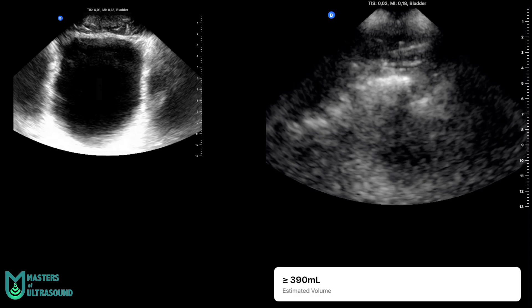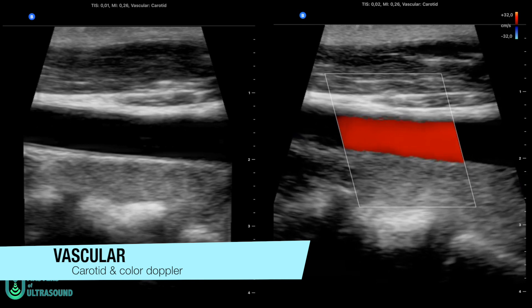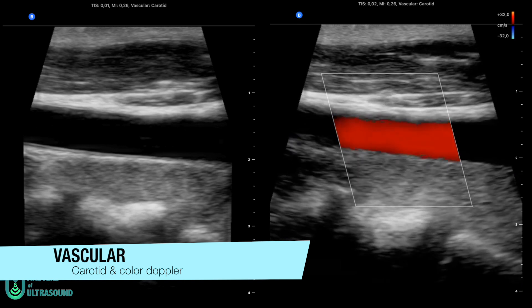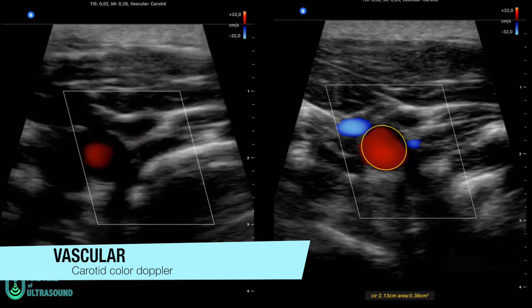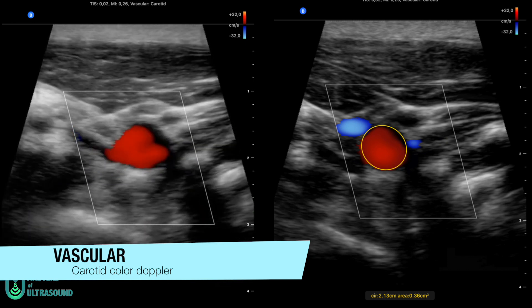Now you'll see the bladder on the left, and the images that Butterfly IQ uses to do the 3D reconstruction of the bladder on the right. Now you're seeing the carotid artery — on the left a screenshot in B mode and on the right Color Doppler. You can also see M mode on the carotid artery on the left and Pulse Wave Doppler on the right, and remember this is only available in the United States so far.